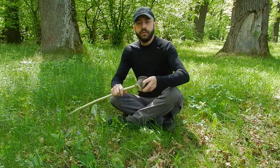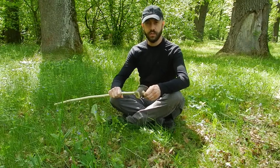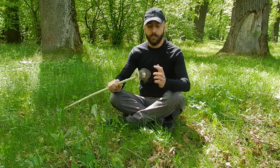Hi everyone! Welcome to a new episode in experimental archaeology. Today I will tell you something about a very important prehistoric object: a mace head.